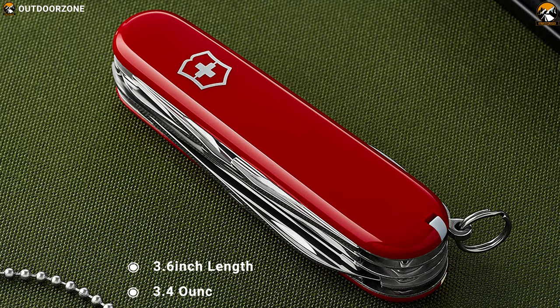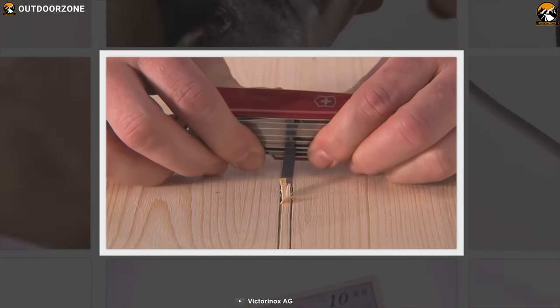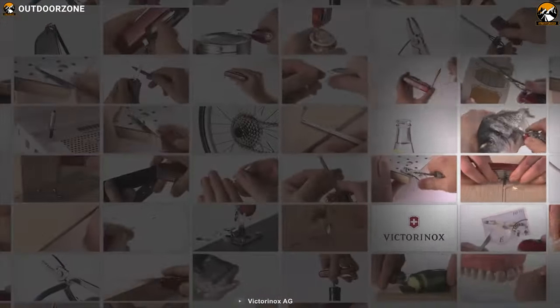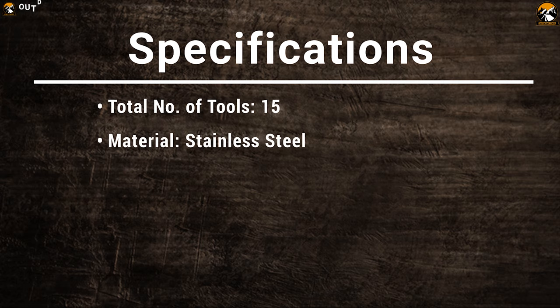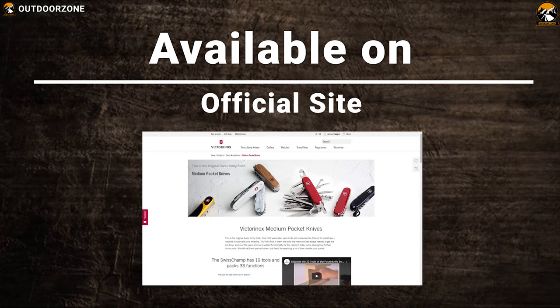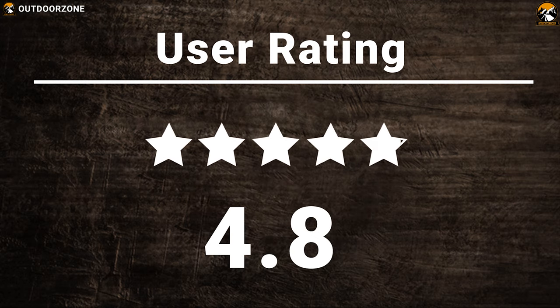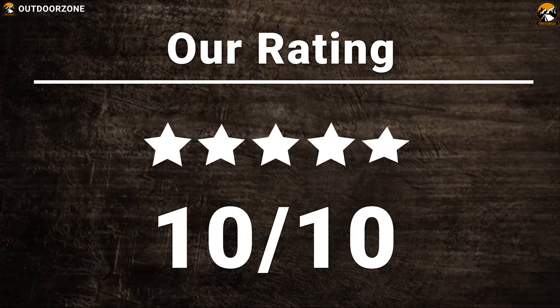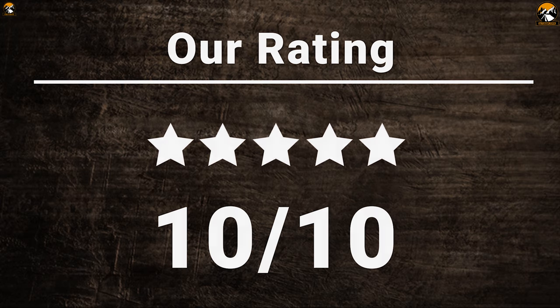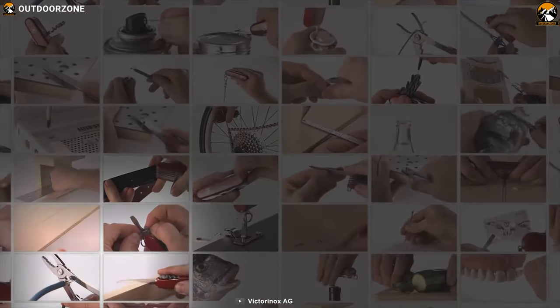With just a 3.6-inch length, this multi-tool weighs just around 3.4 ounces, which makes it super compact and lightweight so that you can easily carry it with you wherever you go. The Victorinox medium pocket knife can be the perfect addition for anyone's pocket to complete any task conveniently.